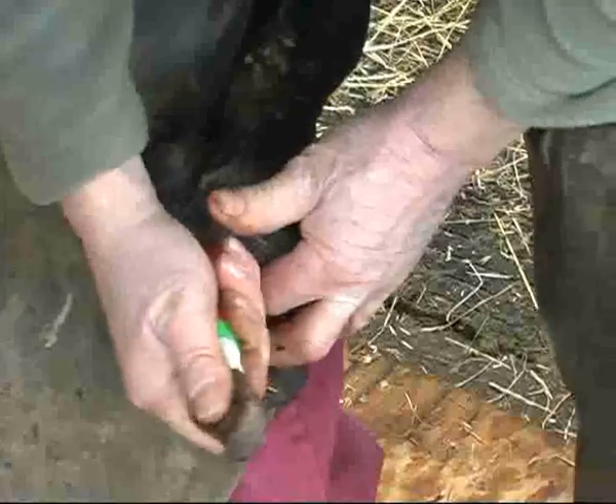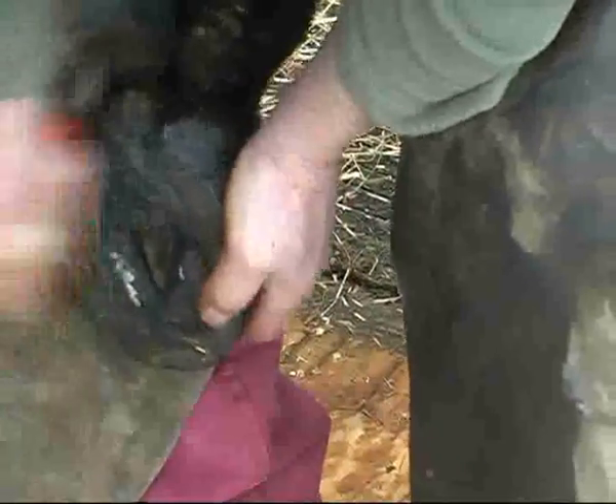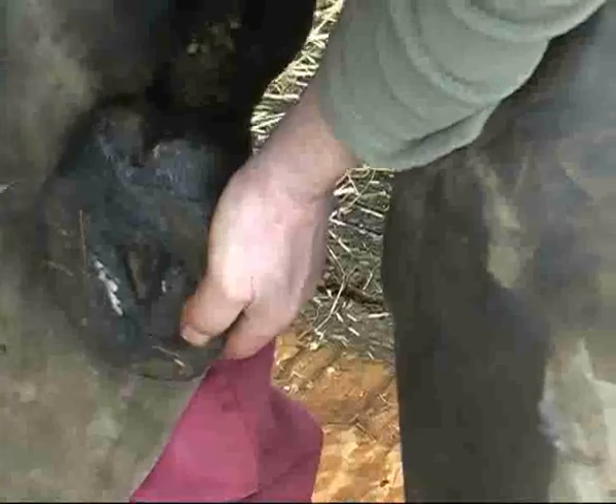It had trodden on a shoe on the way down the ramp and had blood coming out of its foot. I've heard about that one — we just put this stuff on, it stabilised everything, and it ran the race of its life.